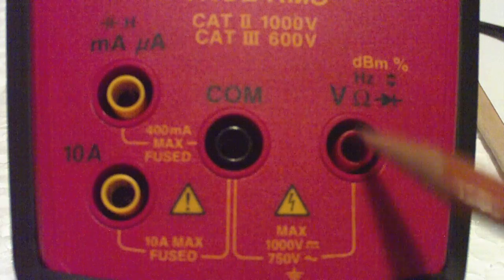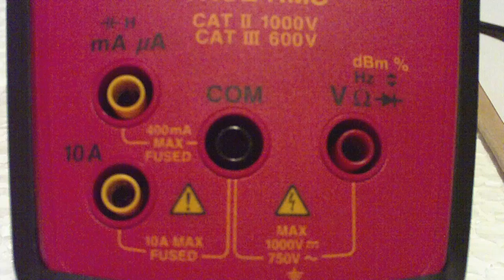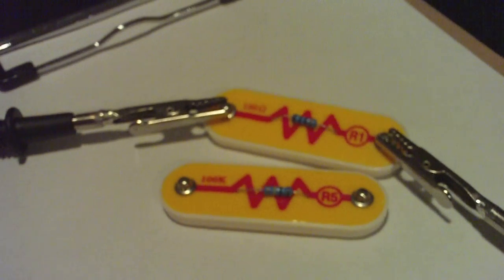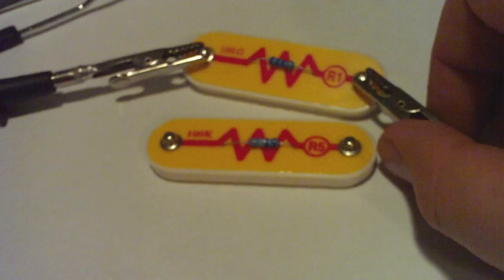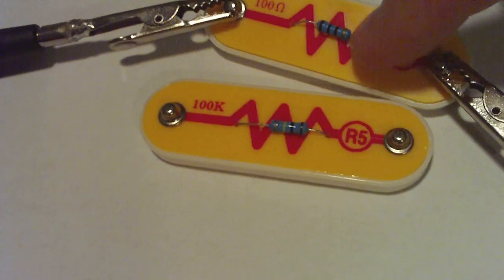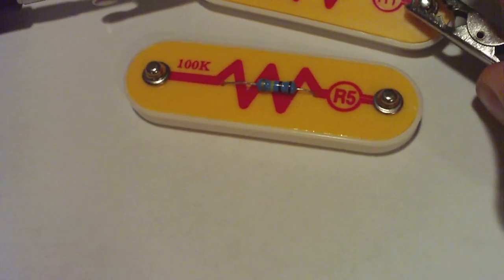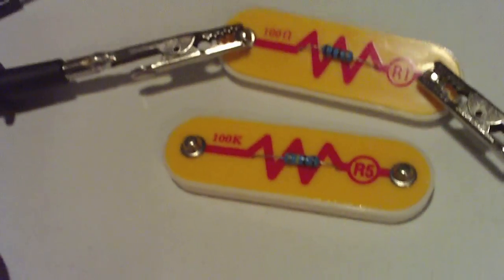What we're seeing here are banana plug inputs. It requires two probes to measure something. Here I've got some resistors and alligator clips. Please be careful in our labs to never connect directly to the objects and the wire on the resistor — instead, connect to the ports that are available.